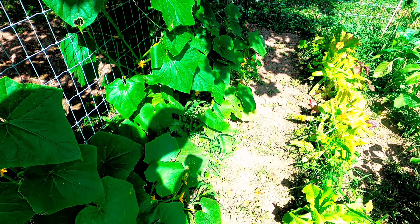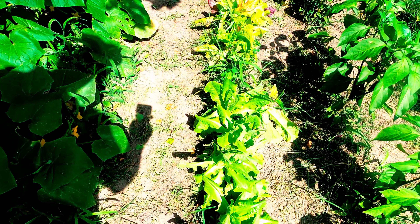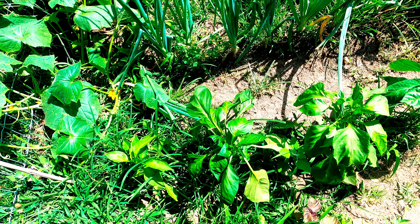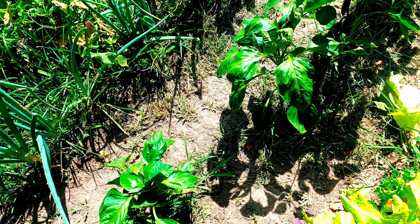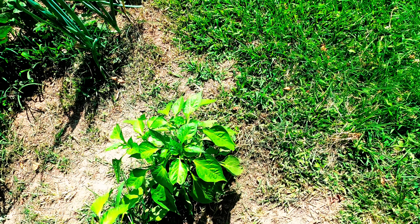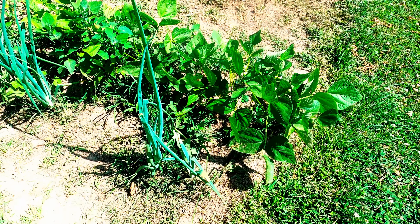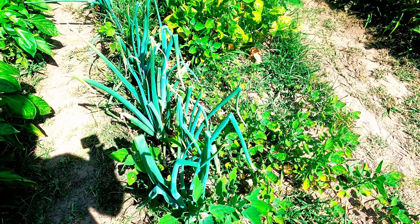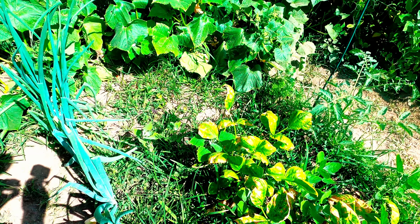Here's our lettuce batch and our pepper plants, which have like five different varieties. Then here's our onions, which are all doing great.